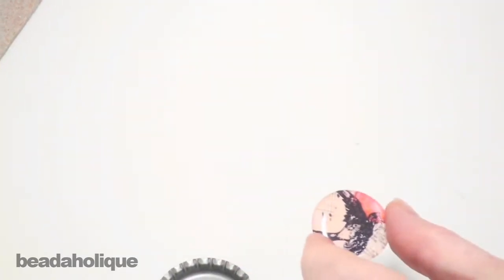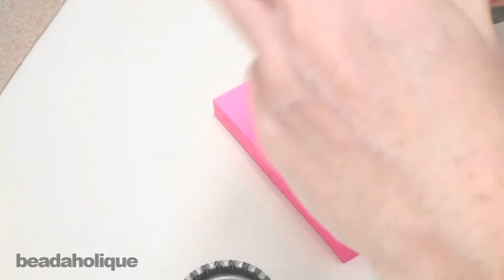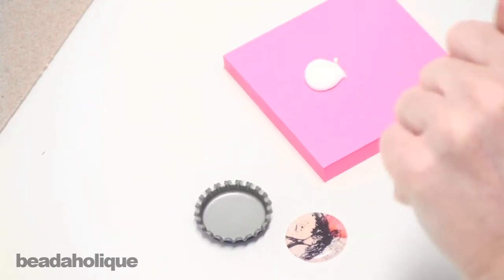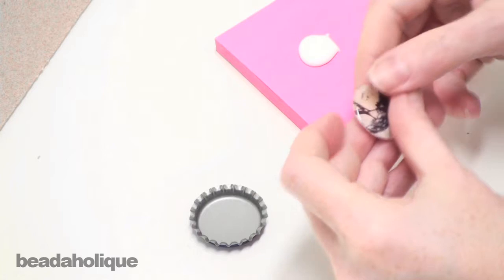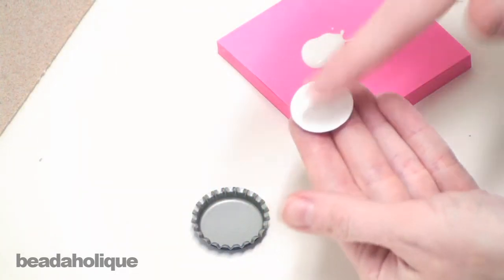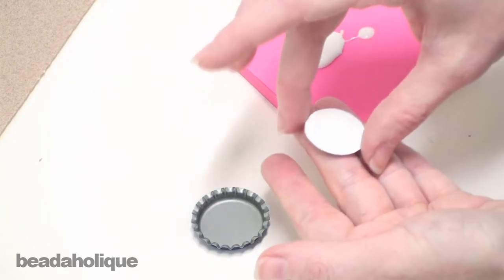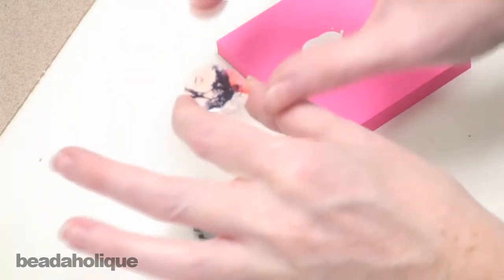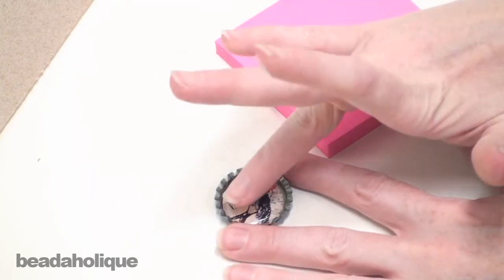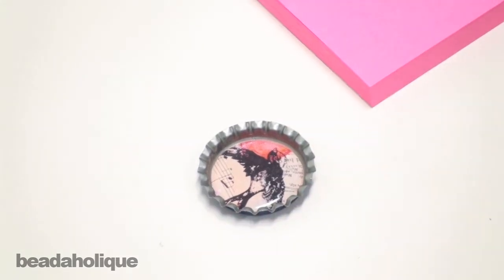And now what I'm going to do is take some glue. I'm going to take a little post-it note and pour some onto it. Now at this point you can either use a paintbrush to apply it to the back of your image, or I actually just like to use my finger. Make sure you get it all the way around, getting over to the edges. Make sure you don't get any on the front side, so you're handling this pretty carefully. And then just drop it into your bottle cap and press it into place. Now we're going to let this dry for at least 20 minutes.